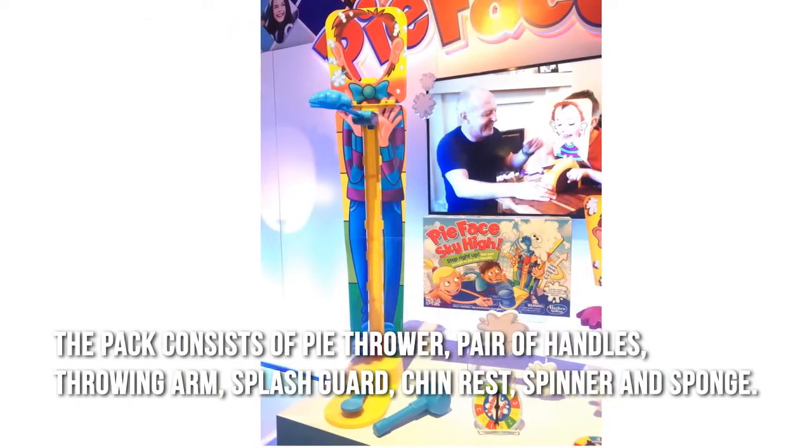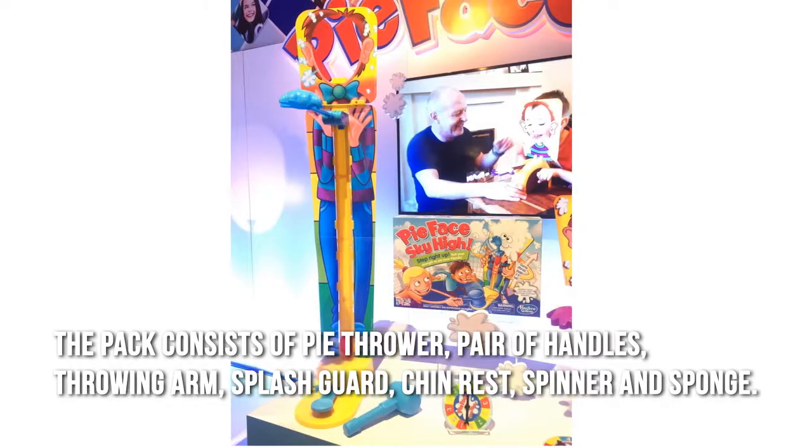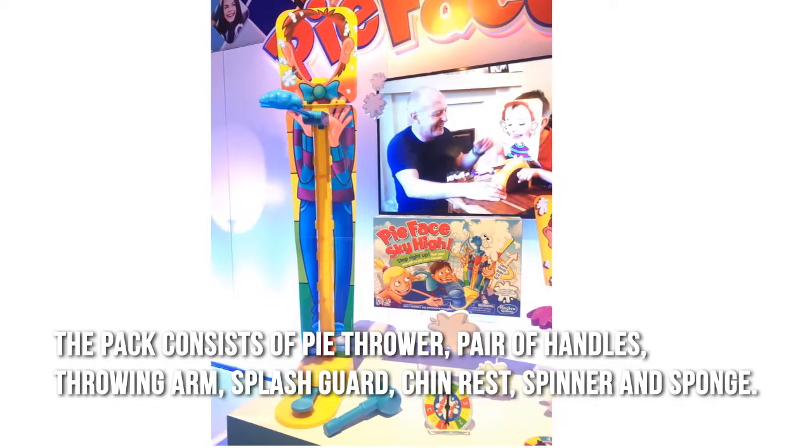The pack consists of a Pie Thrower, Pair of Handles, Throwing Arm, Splash Guard, Chin Rest, Spinner, and Spun.